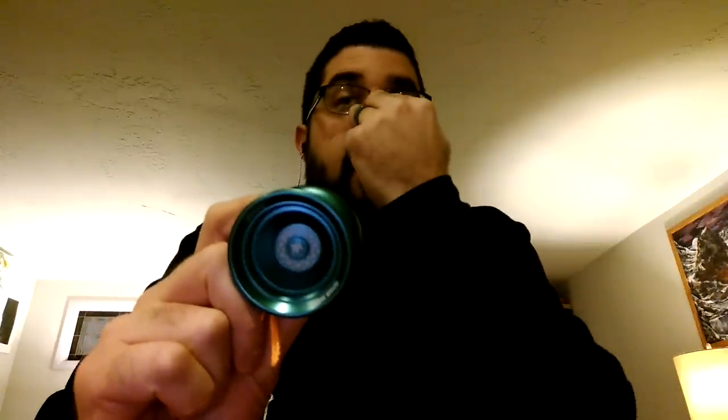Now this is Brian Jardine's signature. It just came out a month or so ago and I gotta say, I really, really, really like it. So let's get right into the specs.